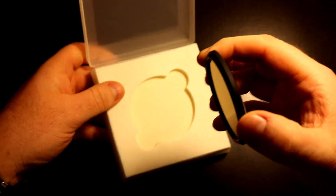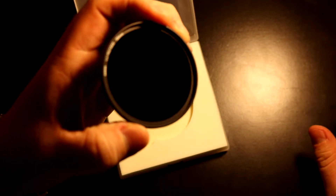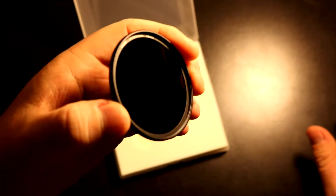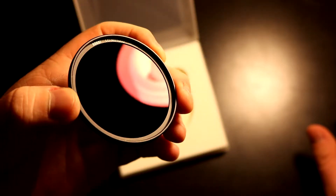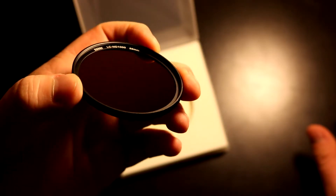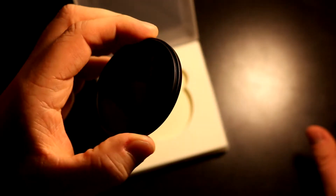The filter is covered by squishy foam and just sits inside like most filters. On first inspection it looks like it has pretty good quality — it looks nice and appears to have some coating on the front. Not an expert though; this is my first ND filter.